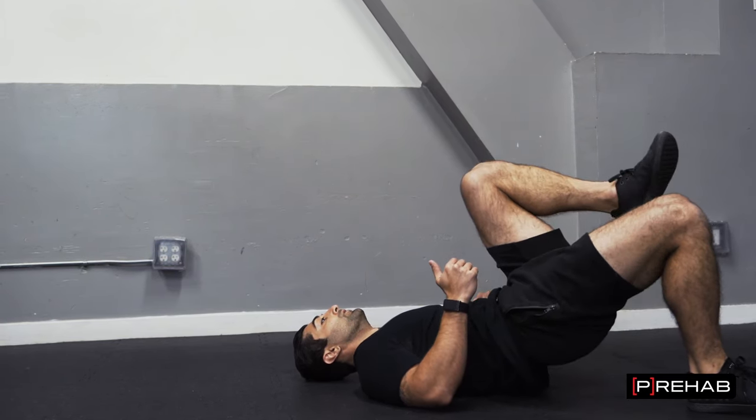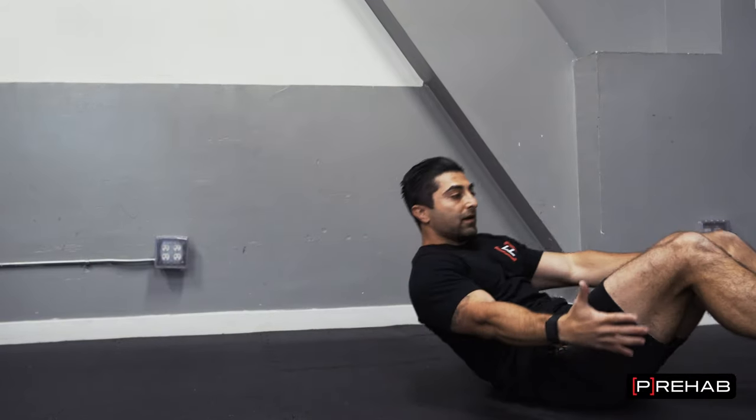The idea is that when you're using the posterior chain muscles, your anterior chain muscles aren't really working so hard, so you can keep going back and forth. Same thing with the upper body — when you're pushing, the muscles you use to pull are relaxing. Those muscles get a break and you can just keep going back and forth, making working out at home very efficient.